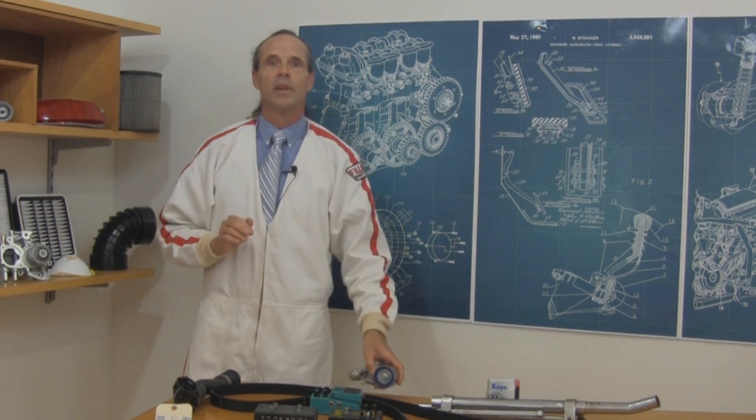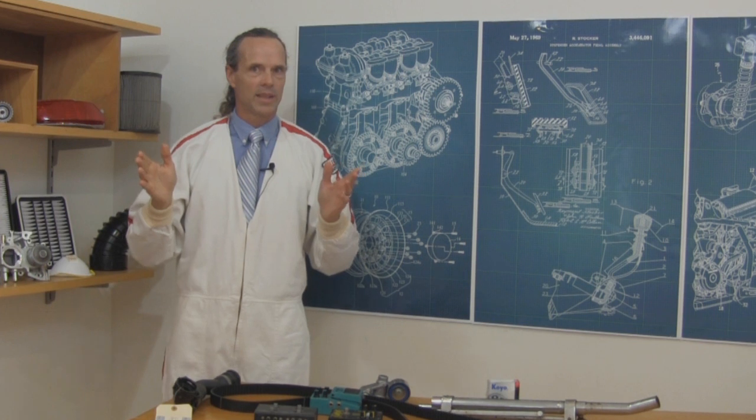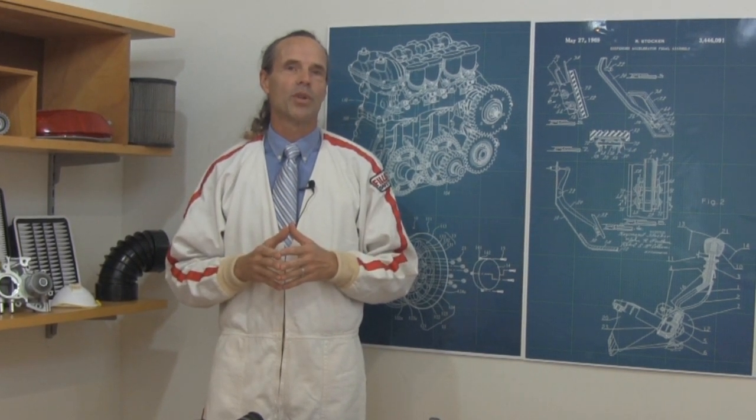The crypto encabulator has now reached a high level of development and of course is protected by a network of micro-encrypted blockchain processors which allows it to be used in the operation of Milford trunnions. It's available soon wherever Tesla automation products are sold.